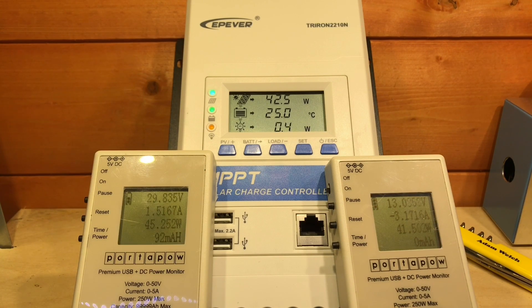The weather in Great Britain has unfortunately scuppered my plans again, so I now have a DC-to-DC converter on the input of the Triron, supplying about 30 volts and 1.5 amps — that's 45 watts. With a consistent 45 watts going in, we can see 41.5 watts consistently going into the battery, and that battery voltage is rising quite rapidly. With 45 watts on the input and 41.5 watts on the output, that gives an efficiency of 91.1%, which is pretty good.